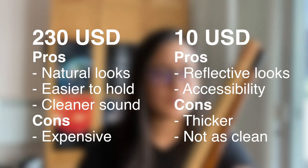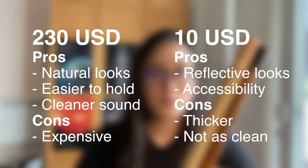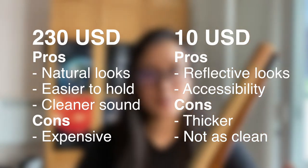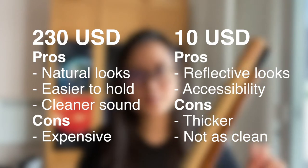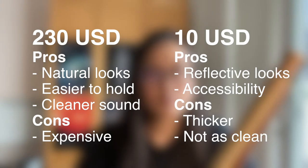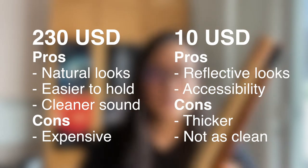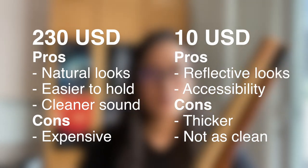Both have good exteriors. The 230-buck one has a classic, natural raw bamboo look, while the 10-buck one has a reflective transparent painting that makes it a bit fancier. Sound quality-wise, the 10-buck one has more airflow in general, while the 230-buck one — because it's easier to hold — actually produces a cleaner sound. If you're a beginner and want to practice, both are fine. But if you want to perform, I'd go for the 230-buck one.